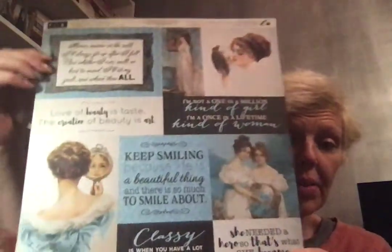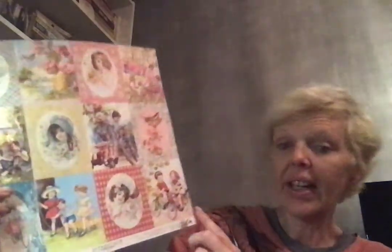I think the images are as beautiful as what's written — 'I'm not a one-in-a-million kind of girl, I'm a once-in-a-lifetime kind of woman.' It's very inspiring and the images are gorgeous. It's just a beautiful set of cut-aparts. The next one I think is fantastic for pocket letters — this is Authentic's 'Endless Night' collection.